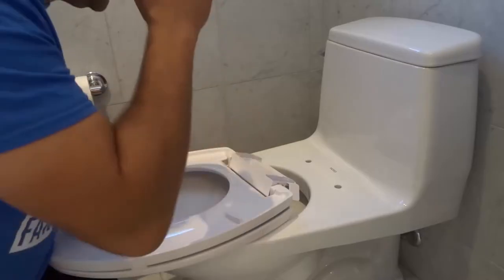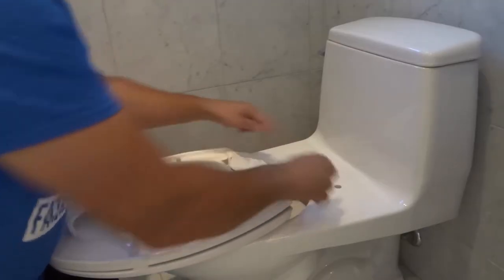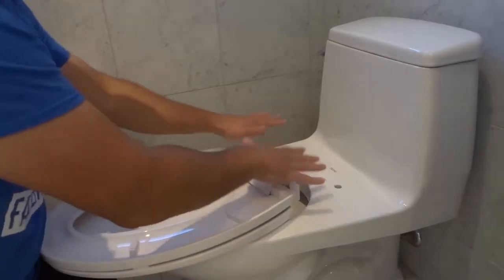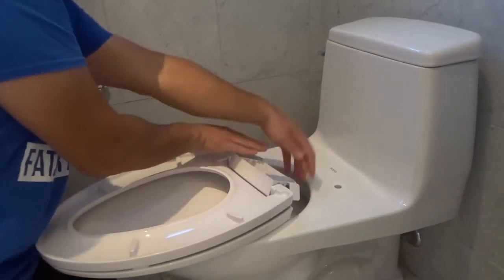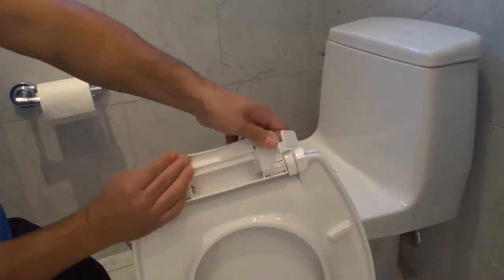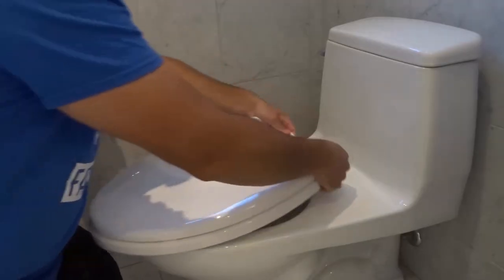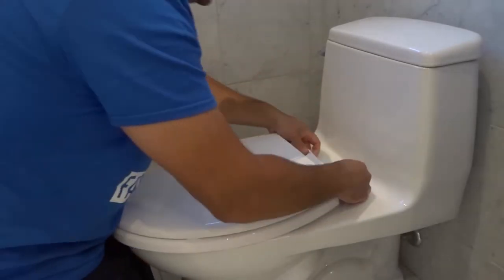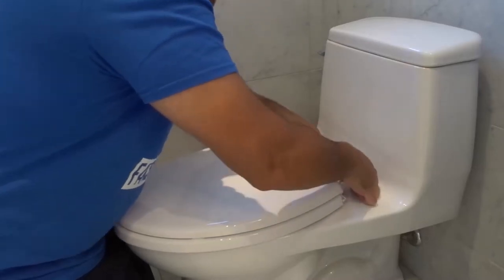Then we're going to put the toilet seat over here, lining up the holes on the toilet bowl with the holes on the toilet seat. Your anti-slip pads might move around, so be careful they don't fall into the toilet. I like to hold them in place — we'll have to adjust them when we put the toilet seat on. We're going to place it in position just like that and start securing it.